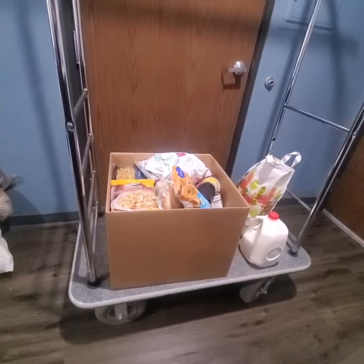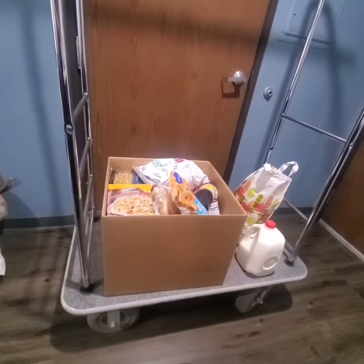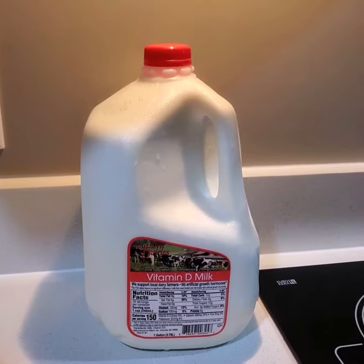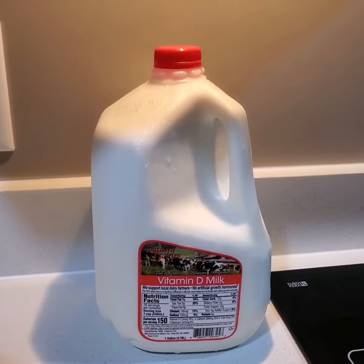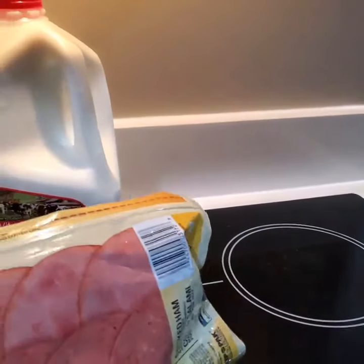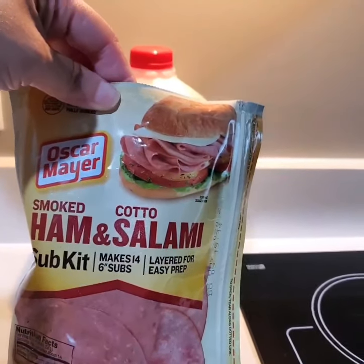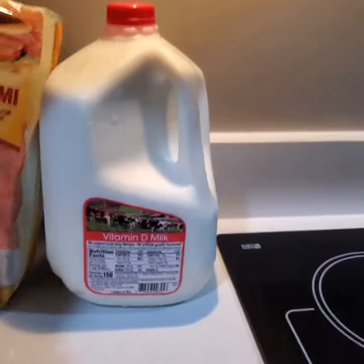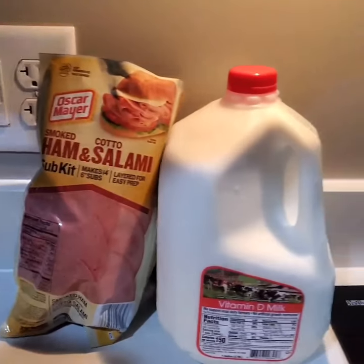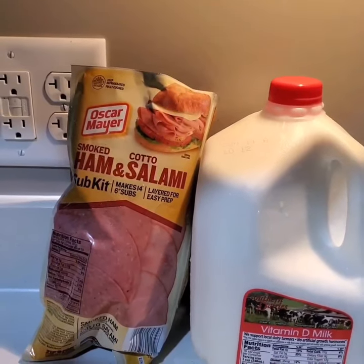Hey guys, we are back with the food — it was so much that we had to get a push cart to bring it up to the room. We're going to take everything out of the box and show you guys. My first item is whole milk, and my second item is Oscar Mayer smoked ham and salami. These two particular items I don't use — I don't eat any pork or anything with pork in it, and I don't drink whole milk.